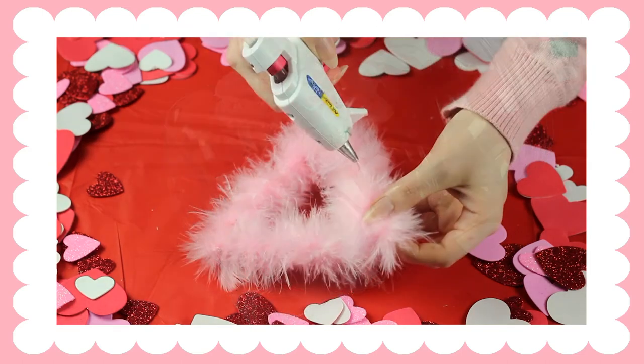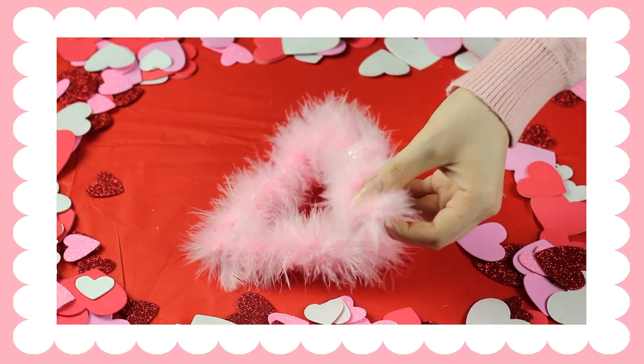For the tail of the bear, I'm just going to get this fuzzy fabric and glue it until I make a ball.